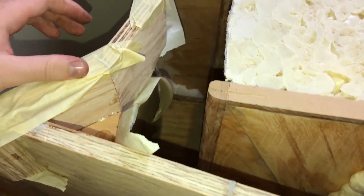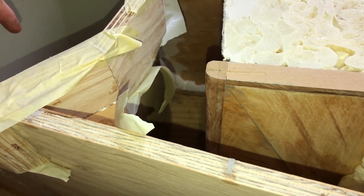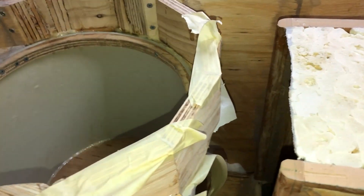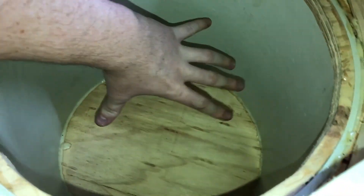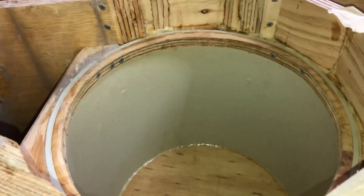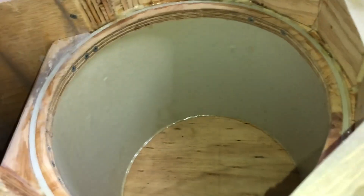It's coming along nicely and hopefully by the end of this video I'll have it making sound. The only major thing to tackle right now — and I wouldn't consider those two scoops a major issue — the major thing is trying to get power into the sub which has to have its magnet down here. This is way too shallow for an inverted sub. Any inverted 12 inch I'm pretty sure wouldn't fit in here. So I need to get power down into the heart of this box and I'm not sure how to route the cable yet but I'll work out something.